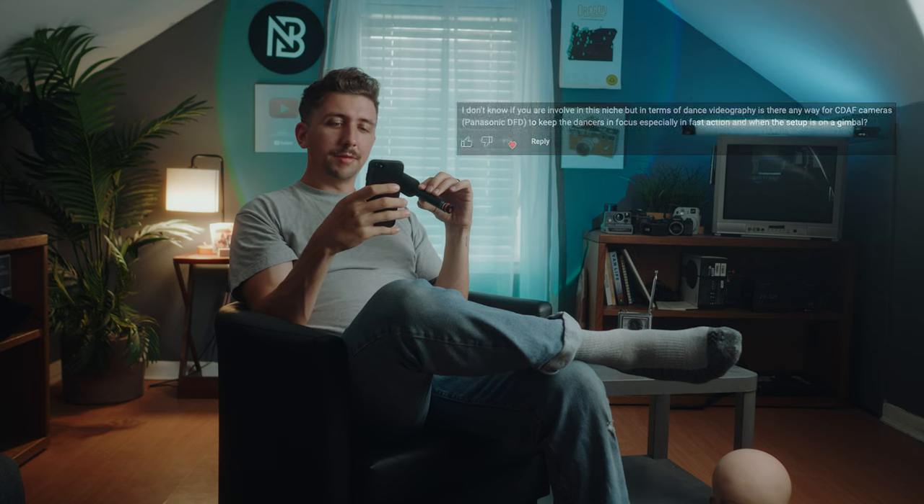Next question: for dance photography using contrast-detection autofocus cameras like Panasonic's Depth-from-Defocus — can you keep dancers in focus in fast action on a gimbal? Probably not in the same way phase detection would. Contrast-based AF works reasonably well for photos but not video. For filming dancers, I'd stop down the lens a bit to increase depth of field and try to maintain a consistent distance from the dancers, especially on a gimbal, even if they're moving around.